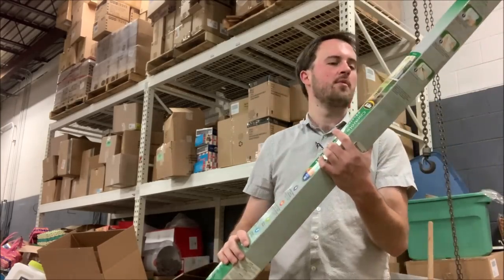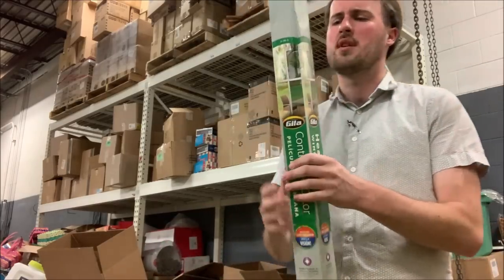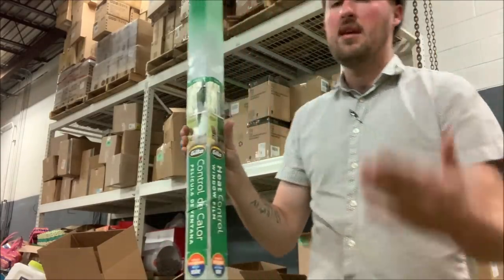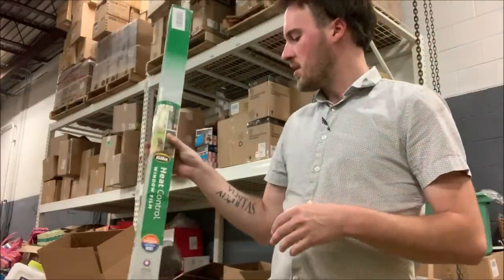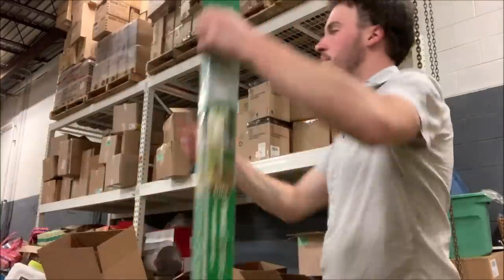I've got this big thing which is heat control window film — like for tinting your windows if you want to keep the heat from coming in. This is going to be a $10-a-day item, but it doesn't fit in the box, so I'm just going to set it right there. Actually, I've got a whole palette of higher dollar stuff — throw it over there.